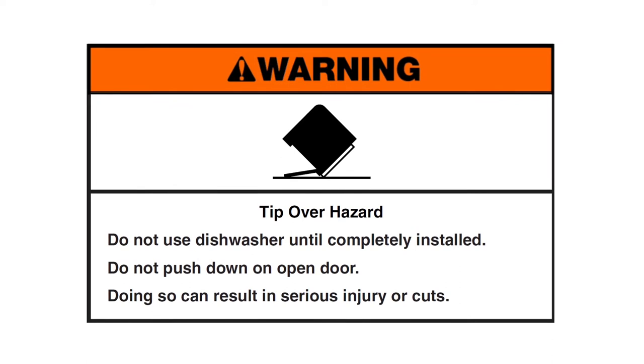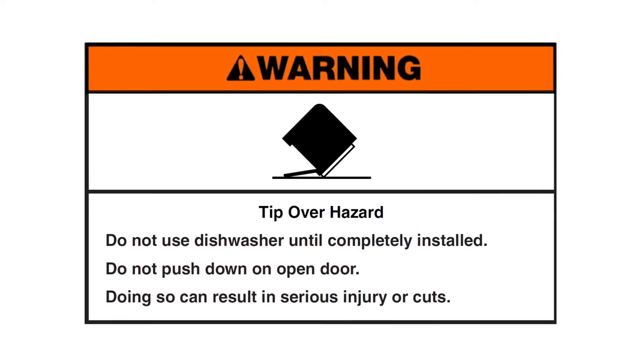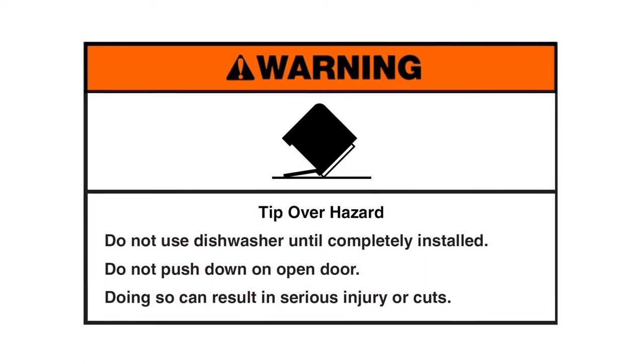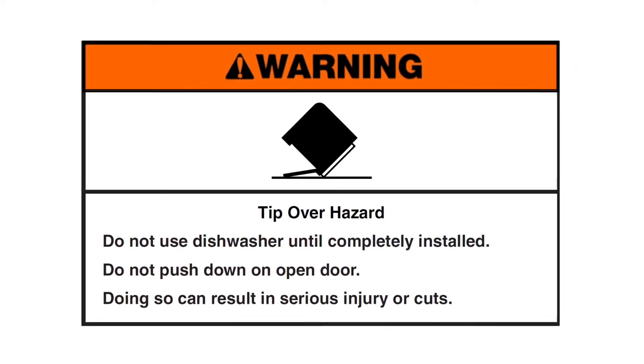Warning — tip over hazard. Do not use the dishwasher until completely installed. Do not push down on the open door. Doing so can result in serious injury or cuts.